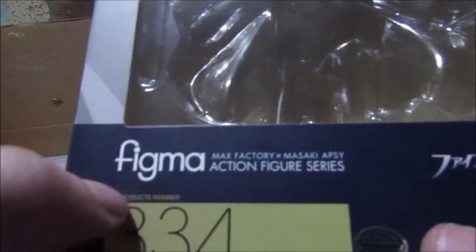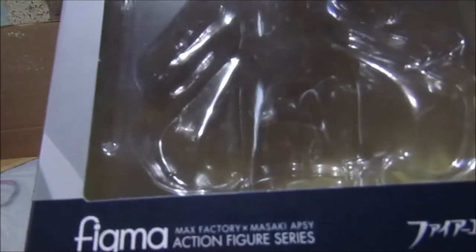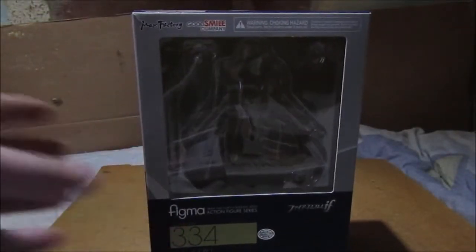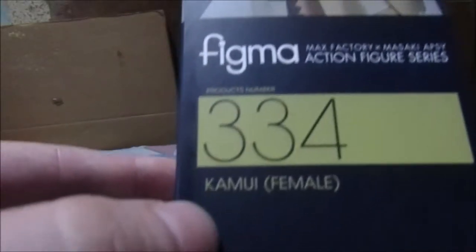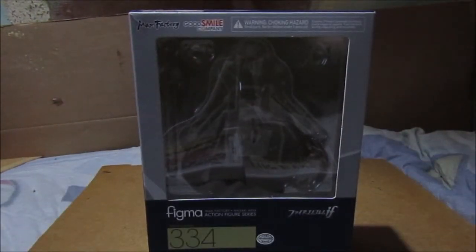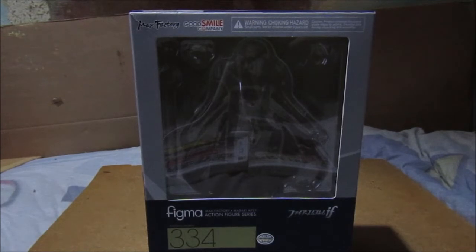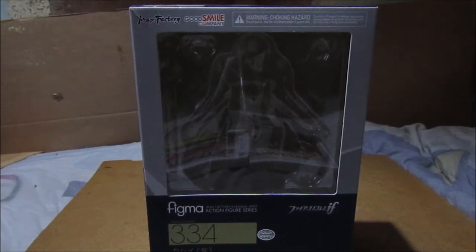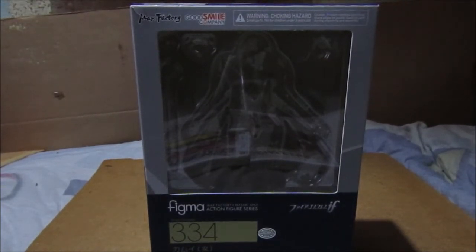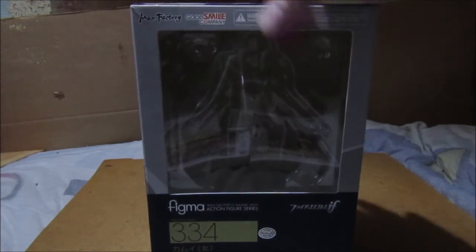How you pronounce it is Figma — Figma or Figma — Max Factory action figures. Today we're going to be looking at Corrin, the female Corrin. Unless you are Japanese, you know it's Kasumi in Japan, but for English people like us it's actually Corrin. For English and Americans it was Corrin.